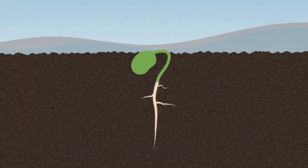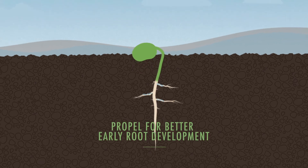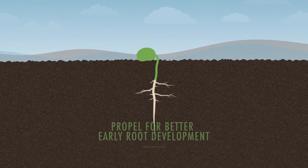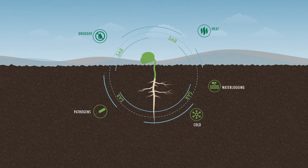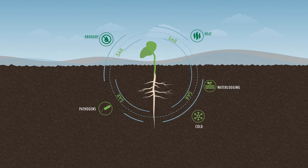This boosts the growth of lateral roots and root hairs to increase water and nutrient uptake. Third, it protects the seedling by fully activating the plant's natural self-defense mechanisms, building a stronger resistance to pathogens and plant stresses.